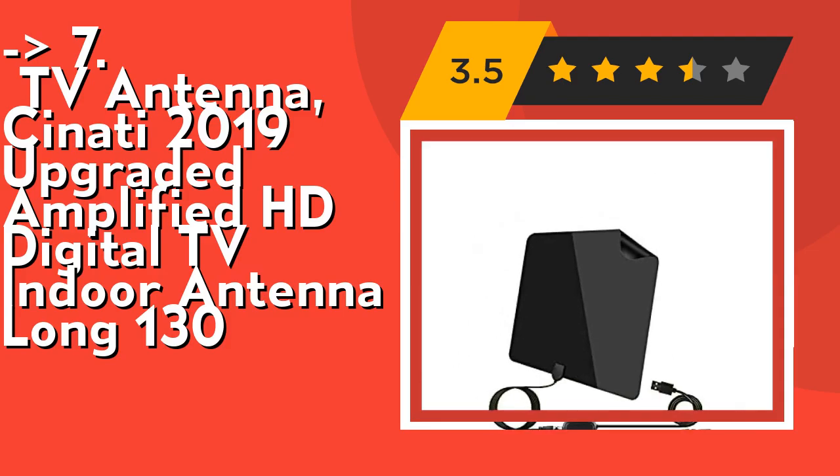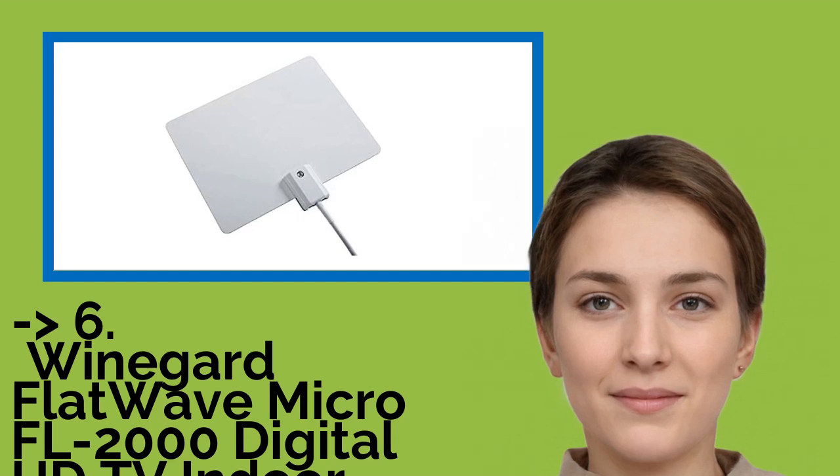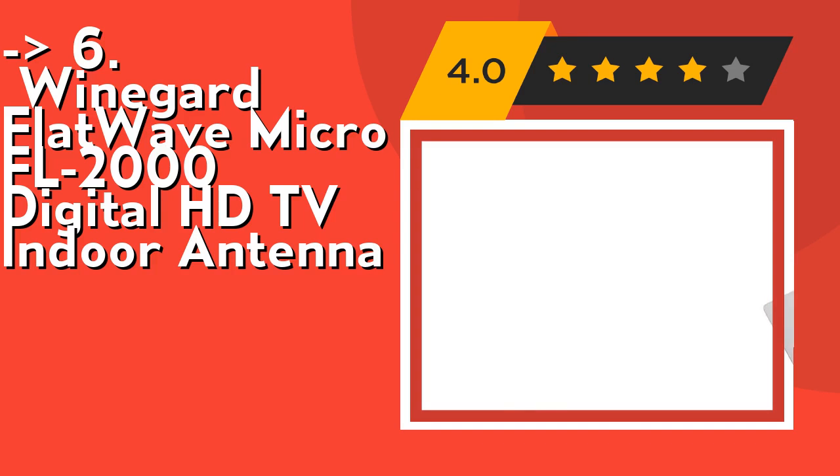Number 6: the Winegard FlatWave Micro FL-2000 digital HD TV indoor antenna. The 30-mile range multi-directional HD TV antenna delivers 30-mile range in both directions, giving you twice the coverage. Hang the indoor TV antenna on a window or wall, or lay it flat on a table.